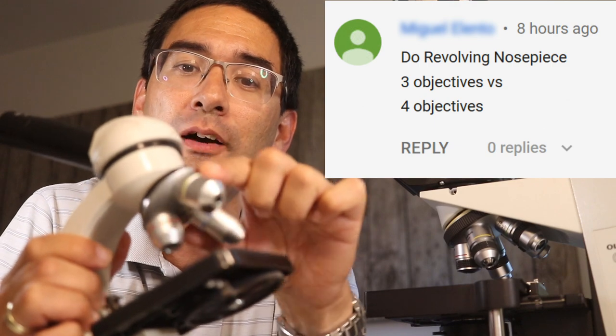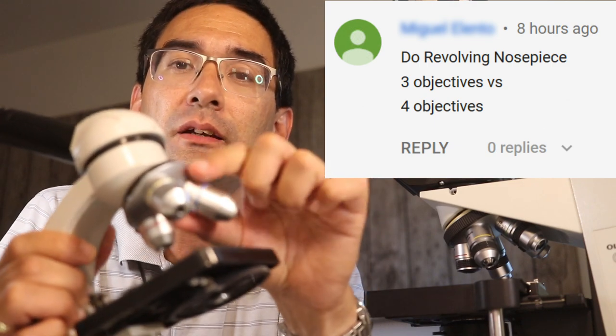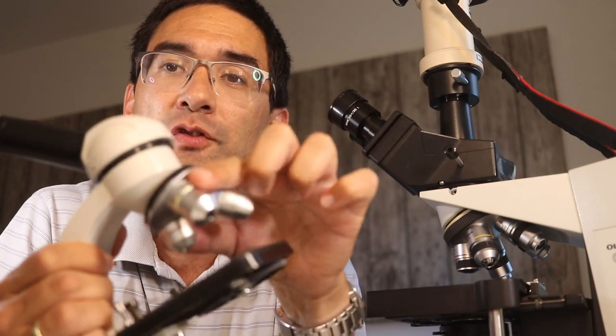That's this part of the microscope where you have the objectives connected. Different microscopes allow you to connect a different number of objectives — so for example this one over here has three objectives connected.